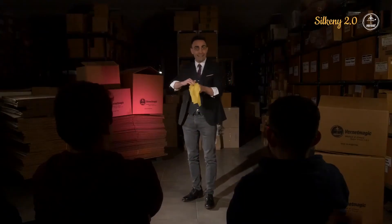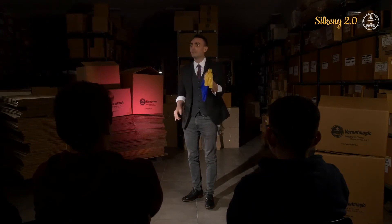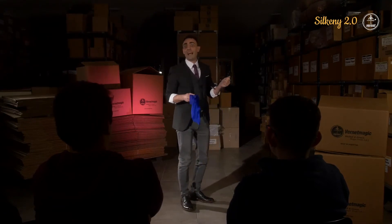You put the yellow one inside the hand. Very important — the magic one. Make a magic movement like this. And when you take out, you take out the blue one. So you put the yellow one, take out the blue one, put the yellow, take out the blue. Put the yellow one, take out the blue. Finish putting the yellow handkerchief and finish taking out the blue.